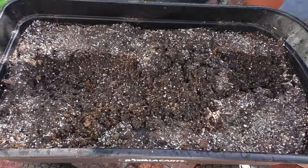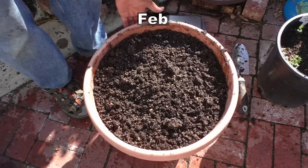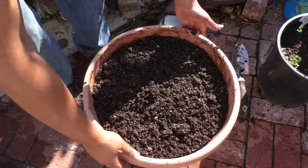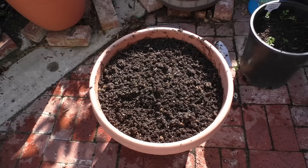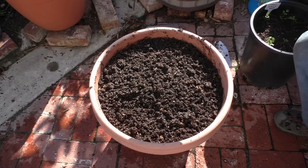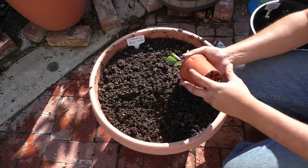This is the kind of pot that I do recommend growing cabbage in. This is about a 7-gallon pot, 16 inches wide, and can hold a lot of soil. I've seen that this kind of container helps produce the best cabbage head that you can grow in your garden.